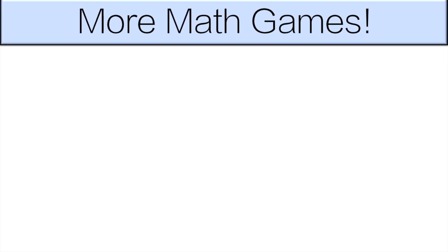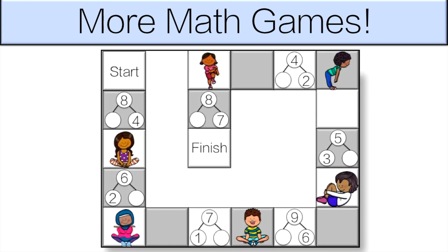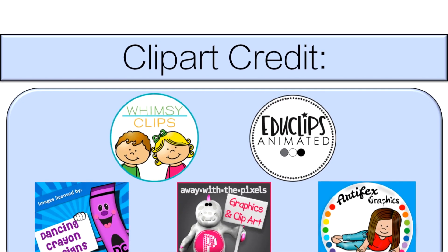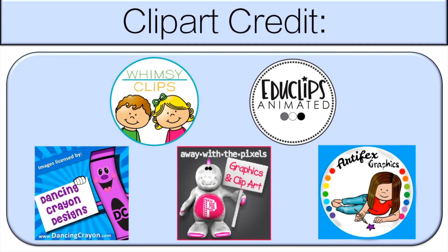We'll see you next time. Check out my Operations Board Game Bundle — it has a lot more fun games like this with addition and subtraction. Links are in the description below. See you next time.